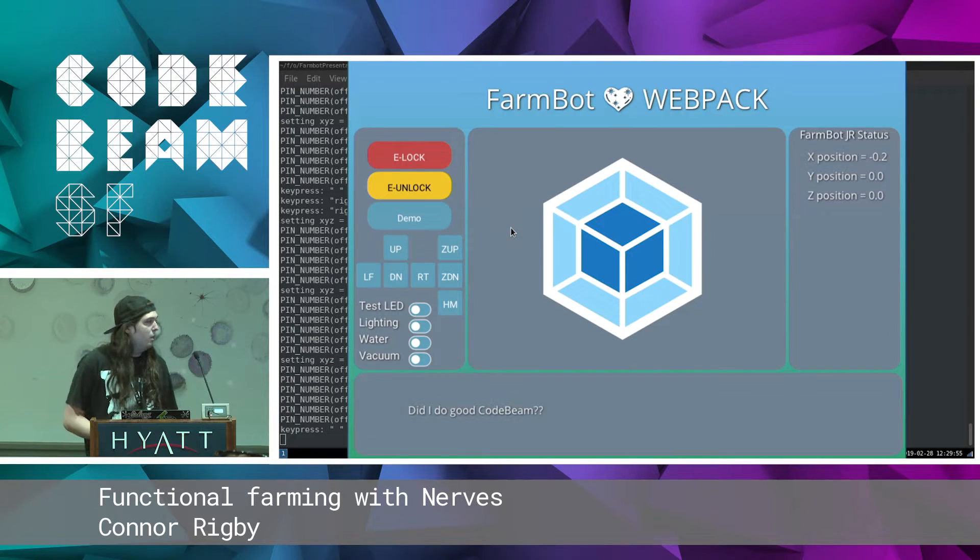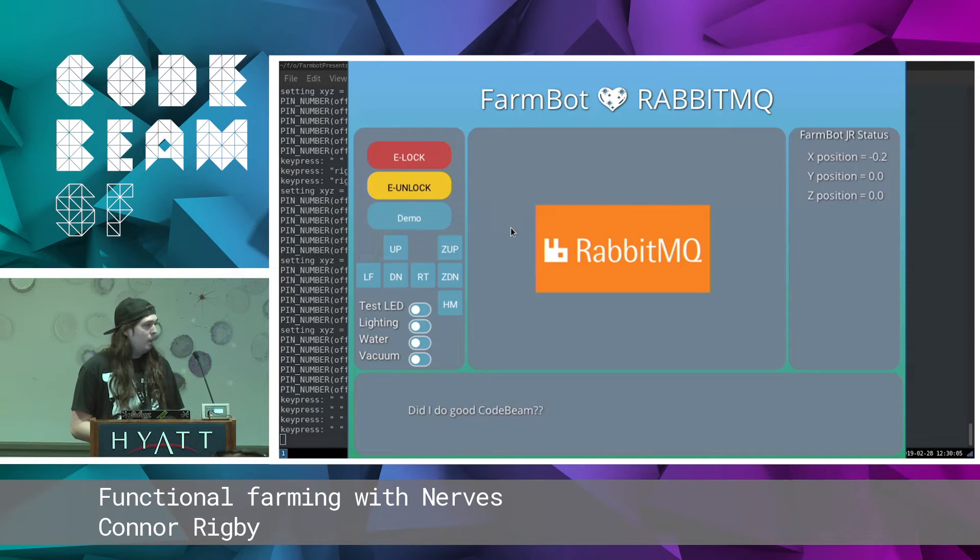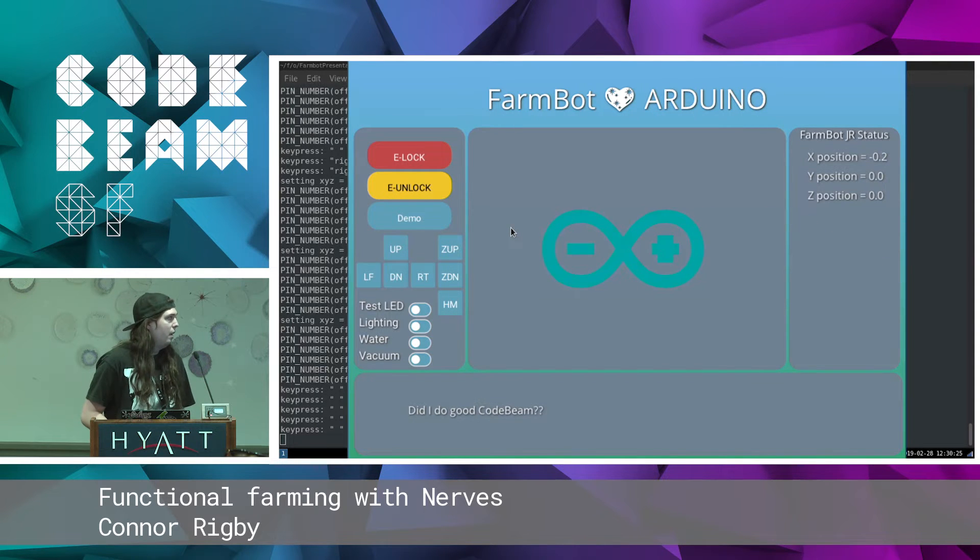Our front end is a pretty standard single page app. We use Webpack, React, and TypeScript to deliver the user interface to customers. To communicate with all three pieces — the front end, the back end, and the device itself — we use RabbitMQ. This allows you to talk to the bot rather than have the bot waiting for you, and the bot can report data behind the scenes when the user is not even involved. At the very lowest level, FarmBot has a smaller board that controls the motors — it's based on RAMPS and Arduino, and we call it the Farmduino.